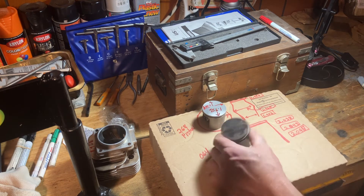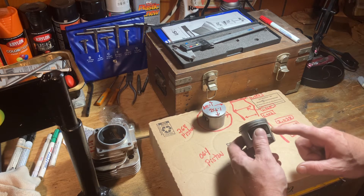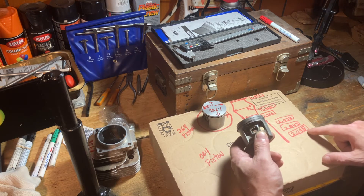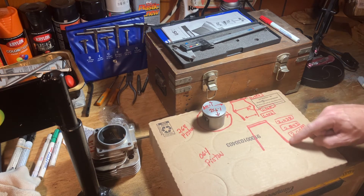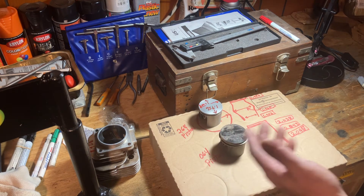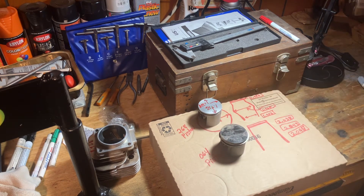This piston on the top measures out to 2.038. Off the pin you've got 2.043, and at the skirts 2.045. So it actually tapers out — that's this piston. I would say you could reuse this piston — put it in with a new piston ring setup.